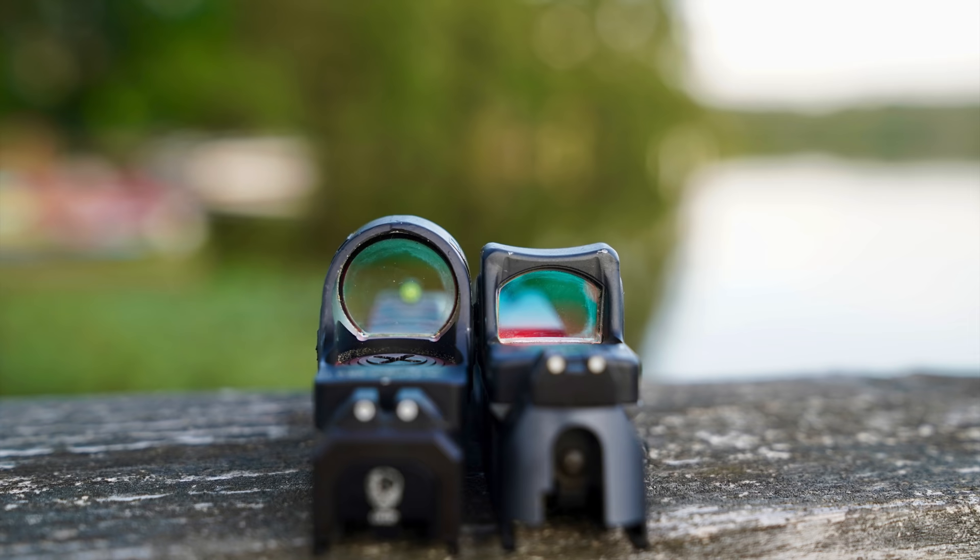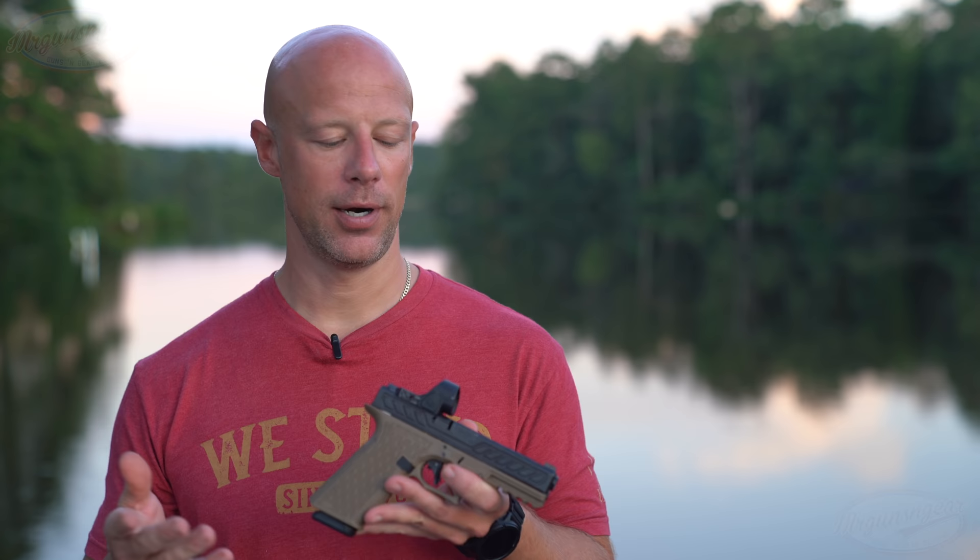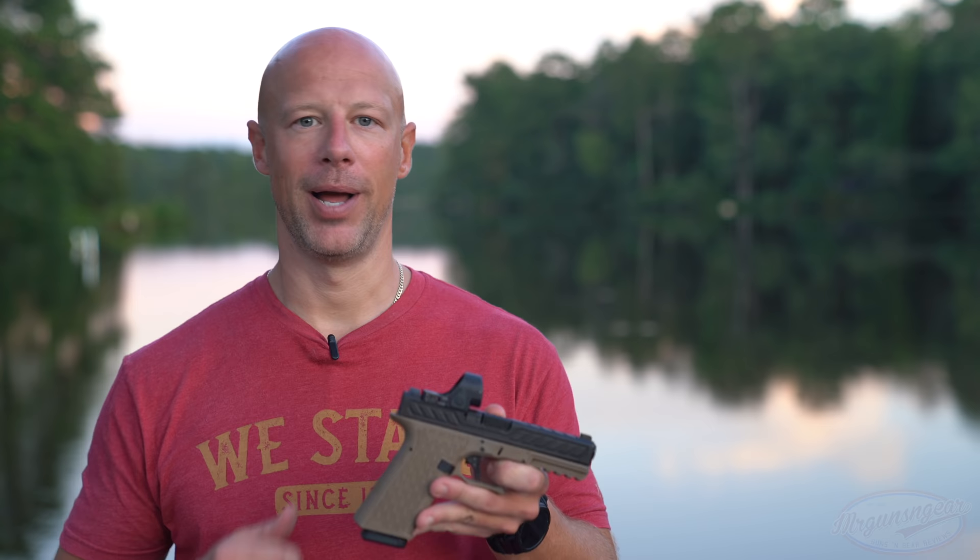The SRO is a 7075 aluminum housing, which is great, but with a rounded window shape you just don't have the same rigidity to withstand shock. The benefit of the SRO's larger window is that a lot of folks like it for picking up the dot or tracking moving targets, hunting, and similar uses. The SRO will fail the shoulder-height drop test — it's not designed as a duty optic like the RMR. What I'm going to do instead is a couple of drop tests from waist height on grass and then on wood, and we'll discuss the results.